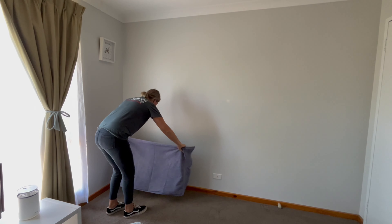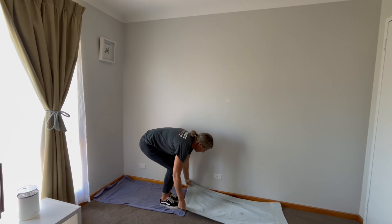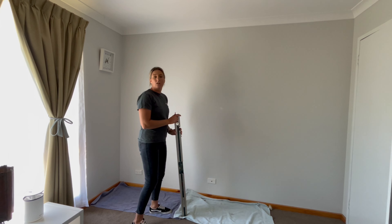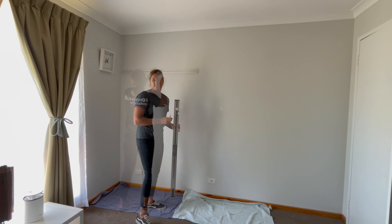Before I get started, I'm just going to protect the carpet by laying some old towels down — you can also use a drop sheet, but old towels work as well. We want our bricks to be straight, so I'm going to scatter some lines along the wall using my pencil and the level so we can use that as a guide while we're painting.